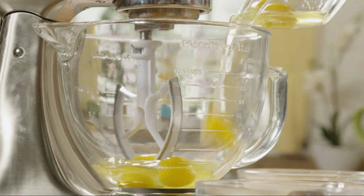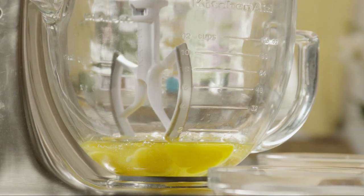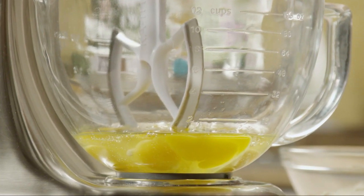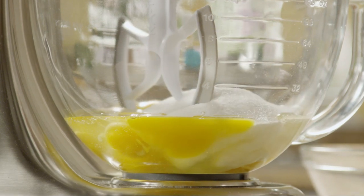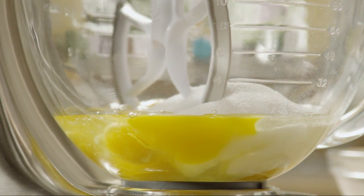Into a large bowl or the bowl of your stand mixer, add 6 eggs and 1¼ cups of white sugar. Beat the eggs and sugar together for about 10 minutes until it's thick and pale.